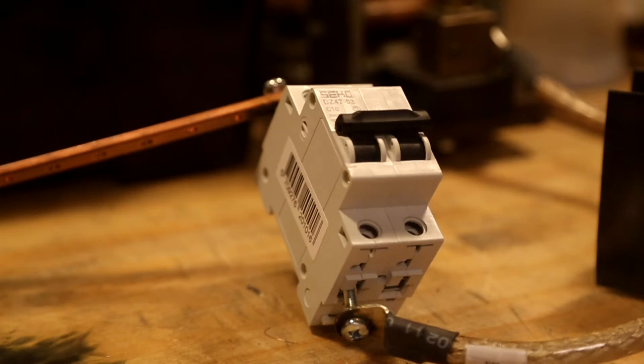Turning off power supply. And short circuit in three, two, one.